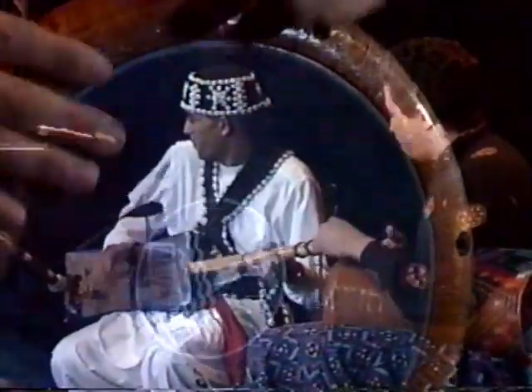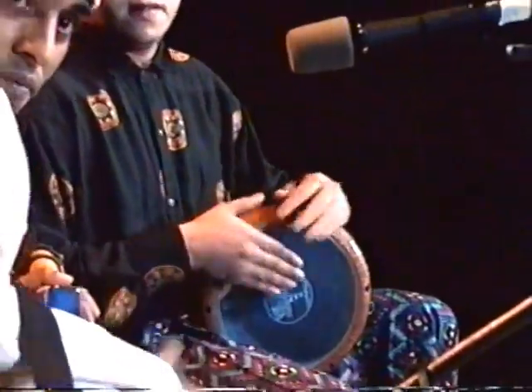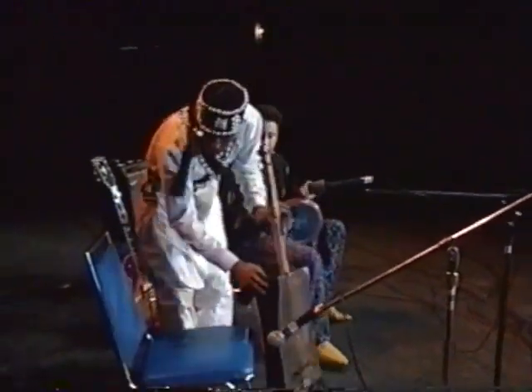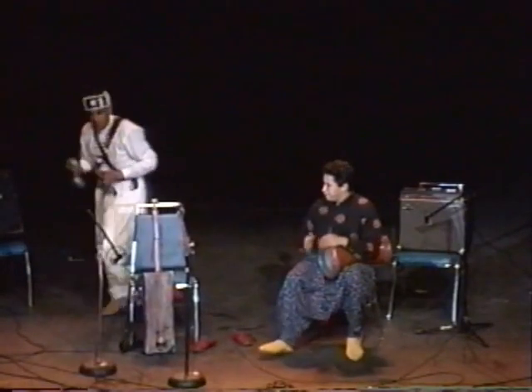And they said, those are our instruments. Those pictures had been engraved for Sir Hans Sloan, who was the physician to the royal governor of Jamaica from 1687 to 1689. When he went back to England, he wrote a natural history of Jamaica, which was mainly about the plants and animals and shells, but he included pictures of instruments that were played by the African slaves in Jamaica at that time.